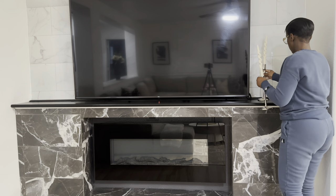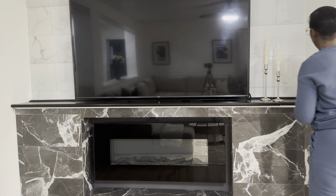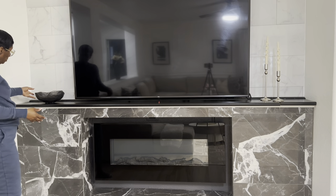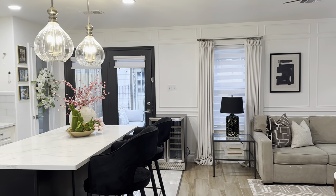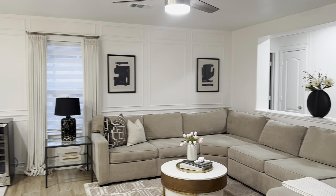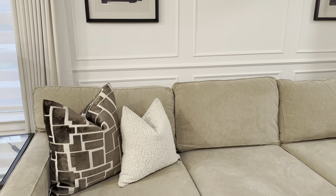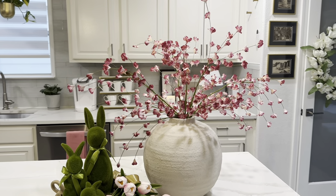On my fireplace I'm keeping it simple — I'm adding candlesticks from the At Home store, spiral candles from Hobby Lobby, and a decorative bowl from Home Goods with a few moss balls. That's it for this video! I hope you got some spring home decor inspiration. Make sure you turn on post notifications so you don't miss any uploads — I still have the main living room, dining room, and master bedroom to decorate. Thank you so much for watching and I'll see you in the next one!